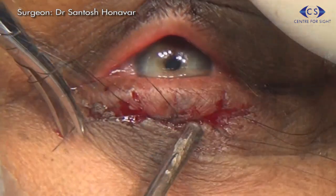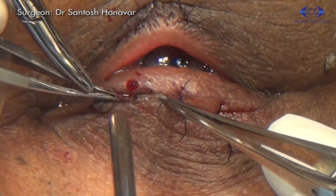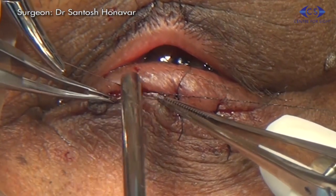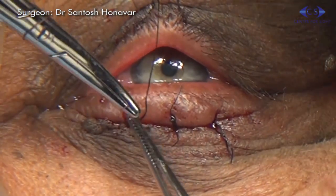The endpoint is just adequate correction. There should be no overcorrection on the table, especially medially, to minimize the risk of punctal eversion and consequent epiphora.